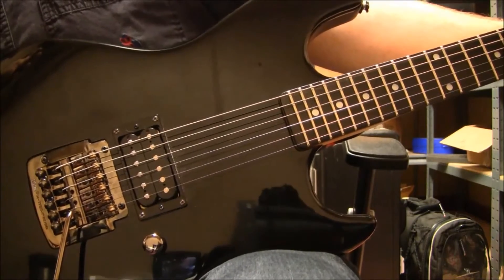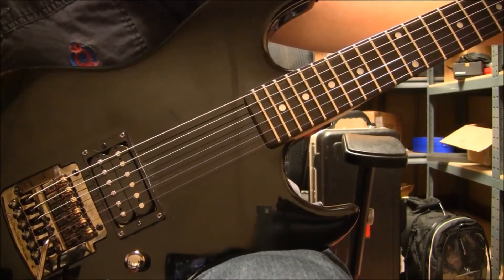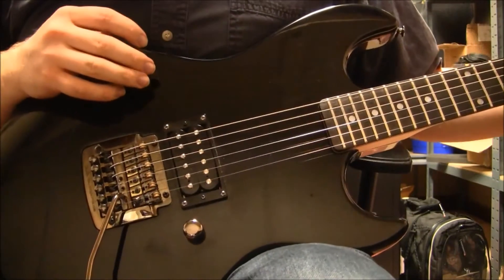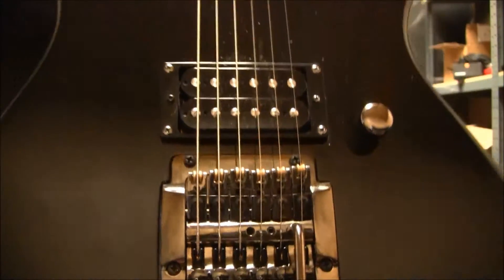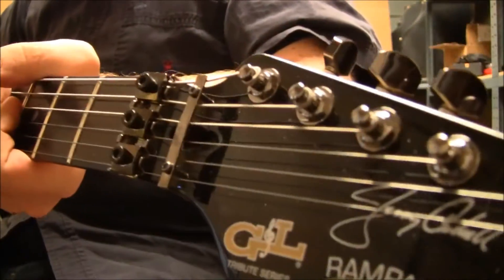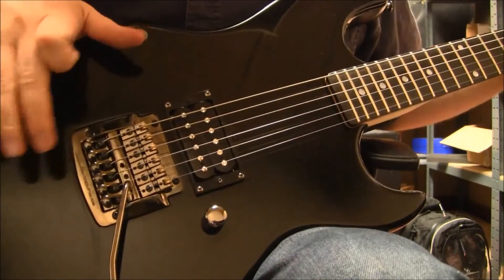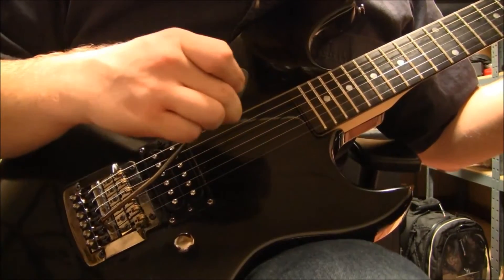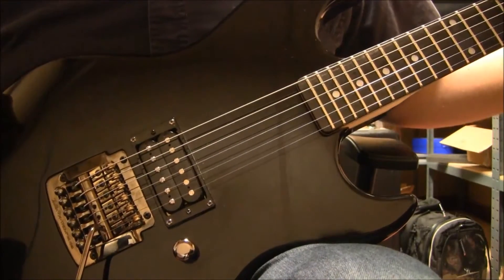While grunge has been associated with the decline in popularity of 80s shred guitarists, this guitar has a lot of features that can suit a shredder. Right off the bat, we have a Kahler Tremolo — take a look at the locking nuts there. A Kahler Tremolo is a locking tremolo where you can do all those crazy dive bombs, and because the strings are locked in, you don't have to worry about it getting knocked out of tune.